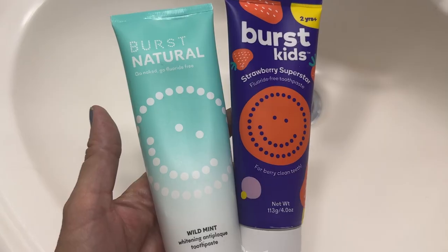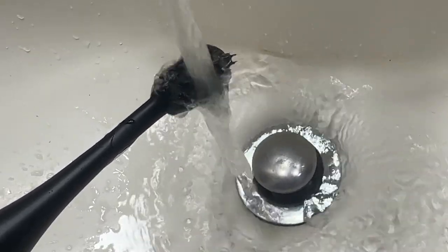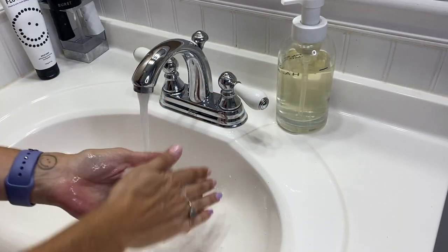First, you'll want to brush and floss to remove any plaque or debris that might get in the way. We recommend a fluoride-free toothpaste or plain water this round. Also, wash and dry your hands before you put them in your mouth.